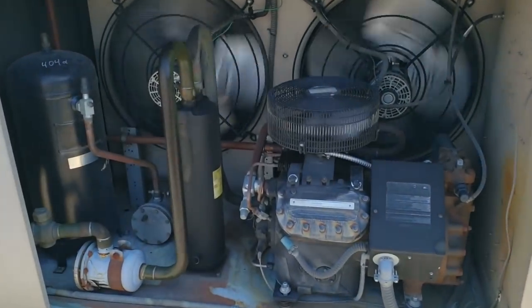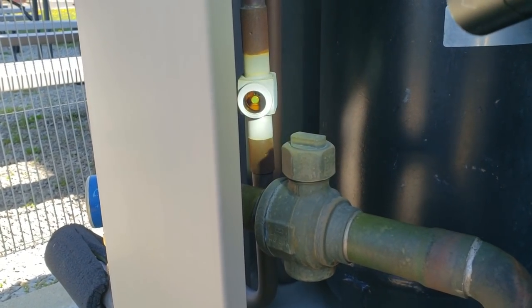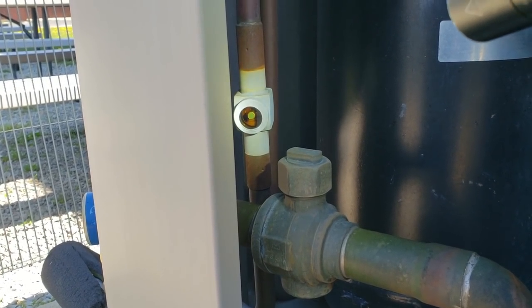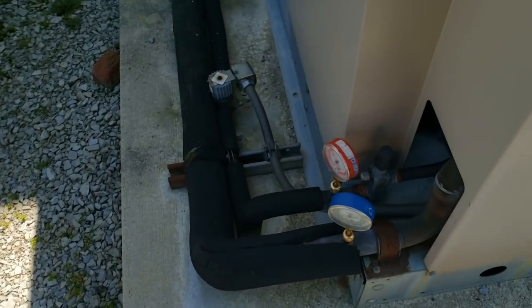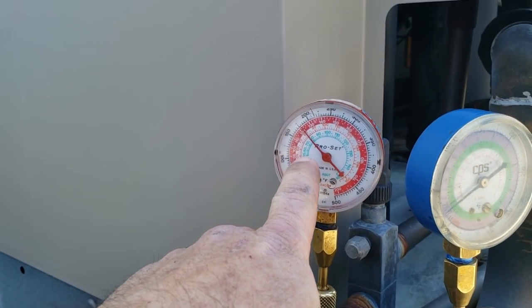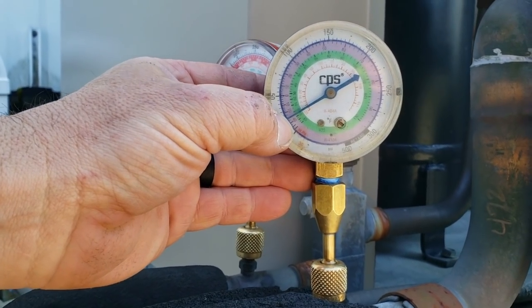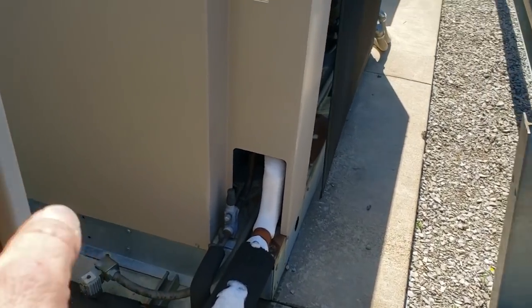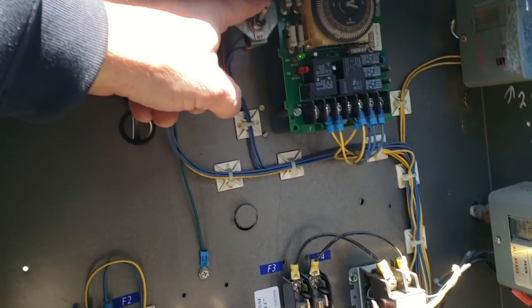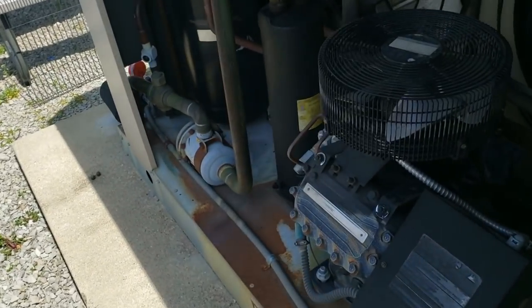She's out here running. Checking pressures — 175 on the high side, running about 20 pounds suction. We're going to go ahead and put this into a pump down. Okay, we just got it changed — let's kick this back on and see what happens.